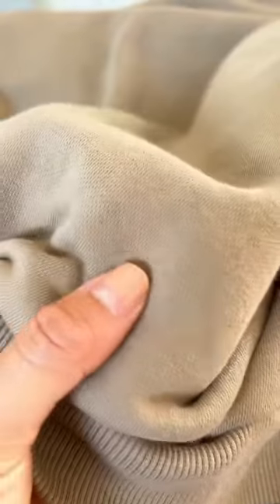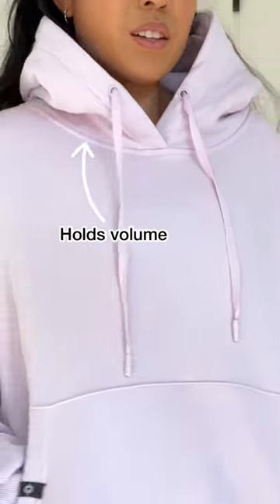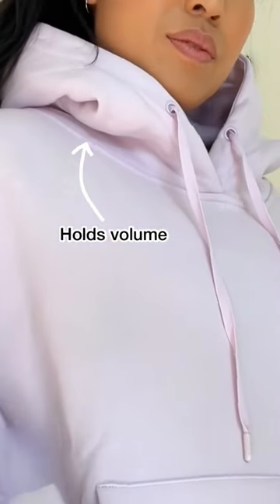I wanted to create the illusion of a regal collar, so by using club fabric, which is really voluminous and soft, the hood actually stays up even when it's down.